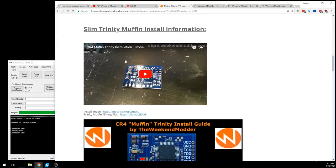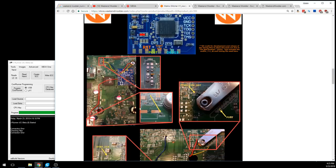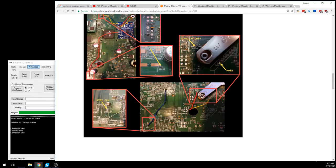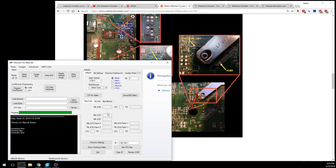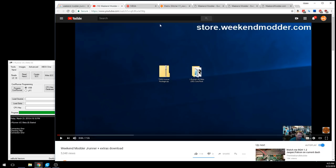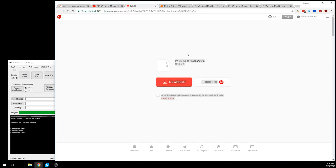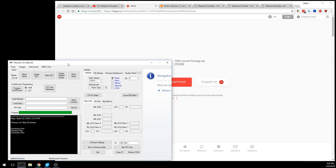The install guide image walks through which connection points are necessary for the chip, but doesn't cover the NAND read/write points — those are found within JRunner. To get JRunner, do a Google search for 'weekend modder JRunner download' and the first link brings you to a YouTube video with a Mega link for my TWM JRunner package — a 270 MB download with all timing files, reference images, and multiple dashboard versions. Download it, unzip it, right-click and run as administrator.